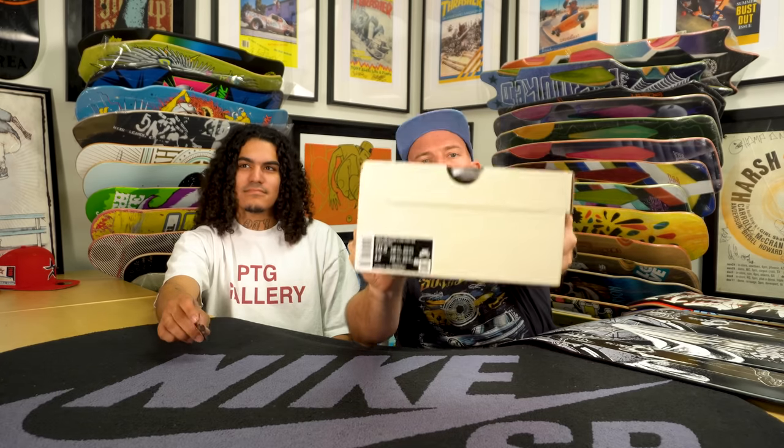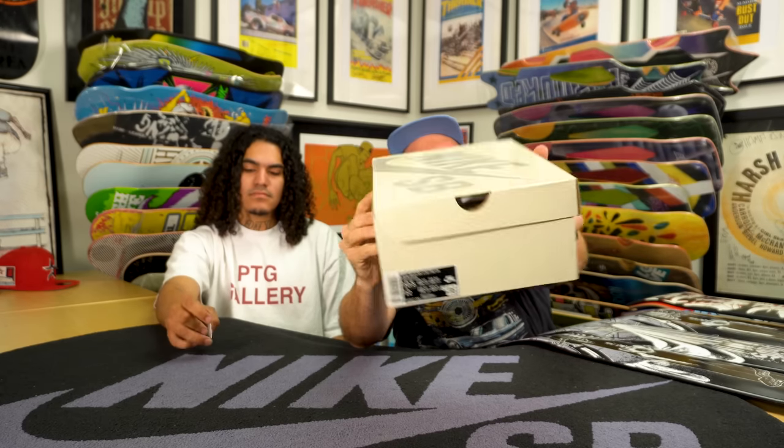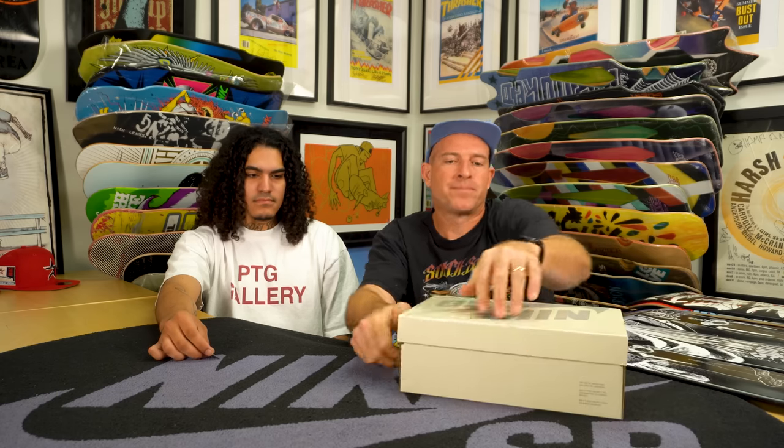I'm going to have a great time. It's going to be sick. First off, here it is. The sale box era is upon us. The colorway of this dunk low is fossil black sale, and this shoe releases on September 23rd.